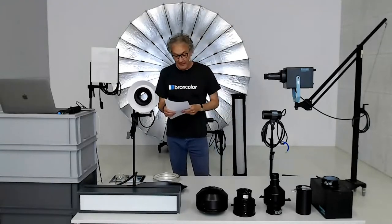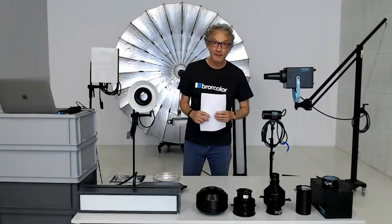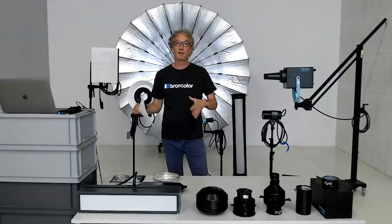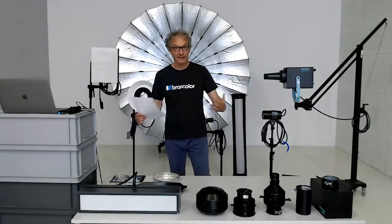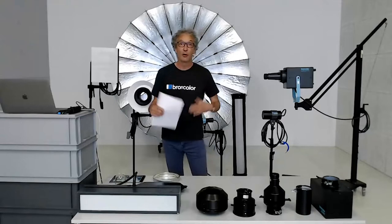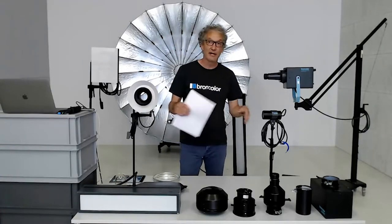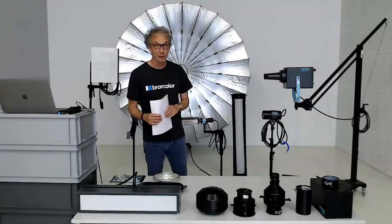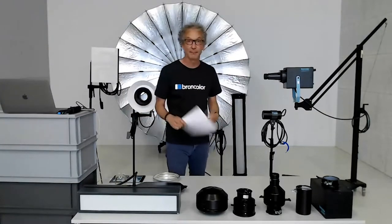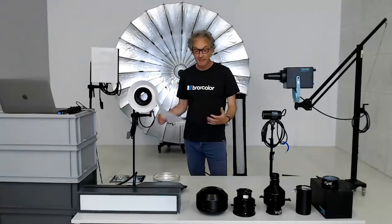Let me give you a quick overview of where we are in these webinars and what's going to happen today. This is webinar number nine out of ten — we've run eight already. It's an odd number, which means it's a product inside today: no live shooting. I will talk about Broncolor products — not monolights or power packs, but light shapers, special light shapers and special lamps.